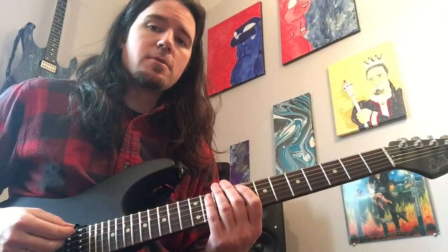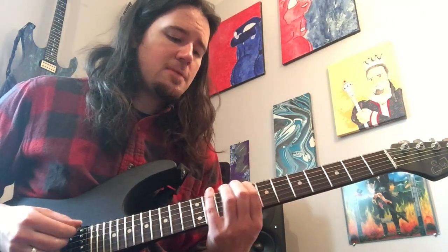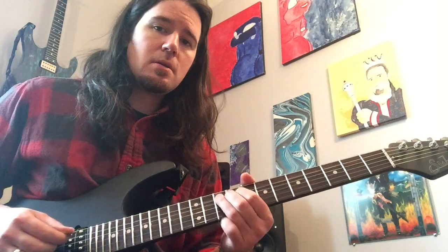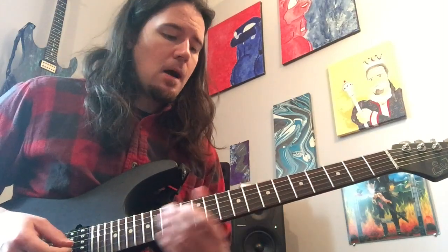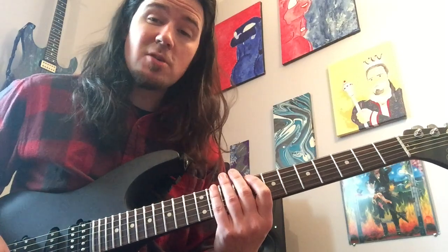So I was playing this over blues in C, using the C minor pentatonic scale, which is C, E flat, F, G, and B flat. You start off with this lick kind of in the typical box position — which, if you don't know it, it goes like this. It's two notes on every string.